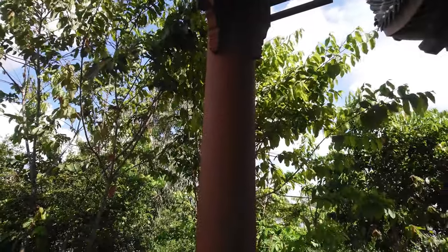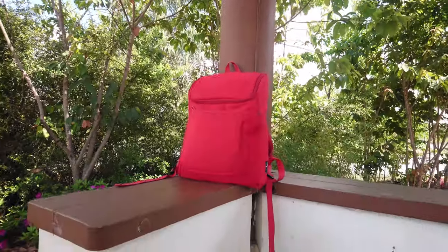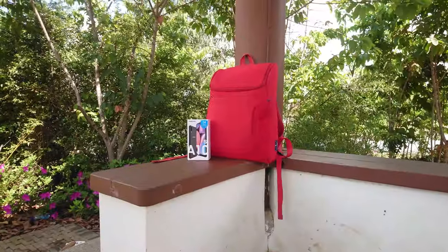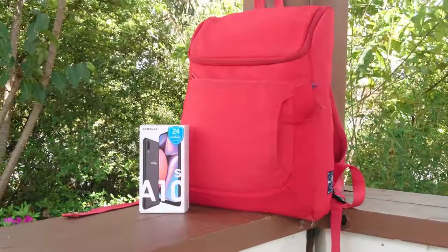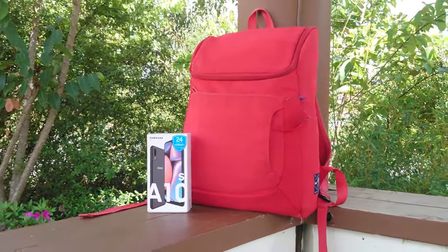What's up guys, Lord Hasen here back with another video. What you're looking at is a red bug — no wait — you're looking at the Samsung Galaxy A10s, the refreshed version of Samsung's base model entry phone in the A series, the Galaxy A10.